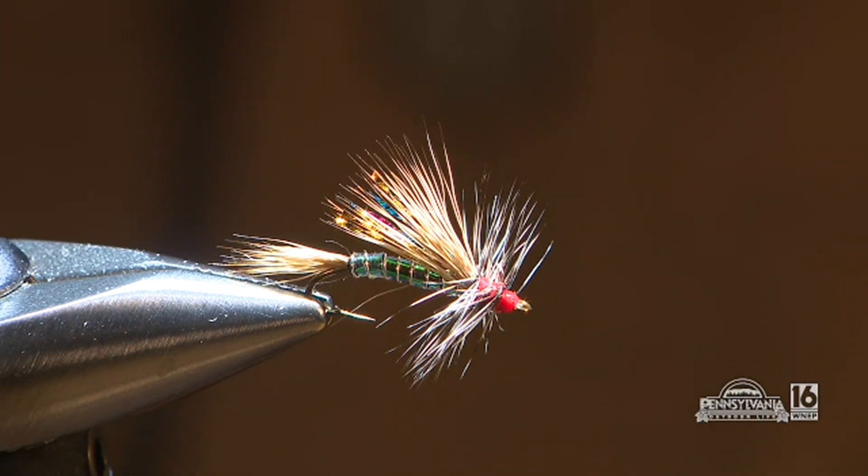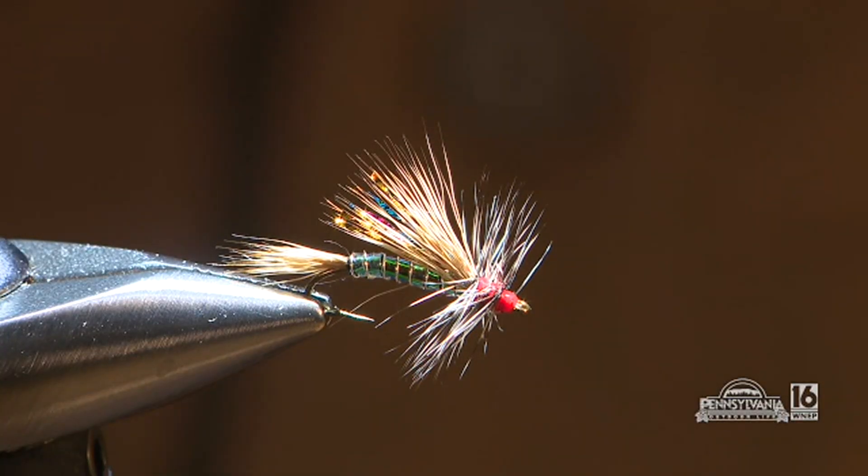Let's be clear — there's no rainbow bug. But it could be any of the above and allow you to catch fish. It's something that stimulates the fish to look up and say, 'Hey, that looks tasty. I think I might look at that closer.'